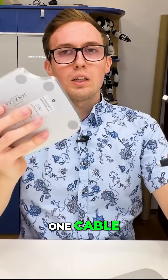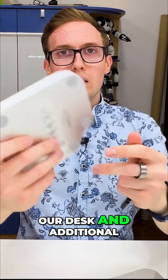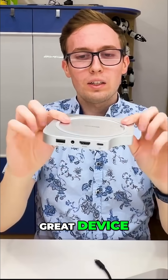We just connect this one cable and we have all those ports available on our desk and an additional drive connected to the Mac mini. So it is a great device, really small.